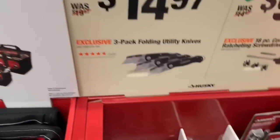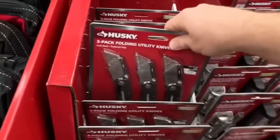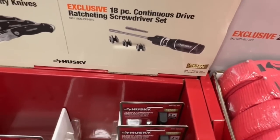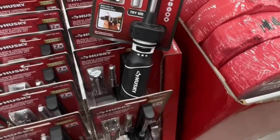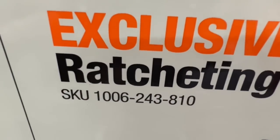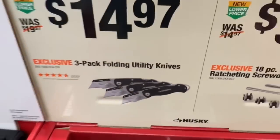Nice price drops on their 3 pack folding utility knives - $14.97, dropping $5 for you. Or the 18 piece continuous drive ratcheting screwdriver set from Husky, $9.97 - under 10 bucks, was $14.97. There is the SKU number for the ratchet, and the SKU number for the 3 pack folding utility knife set.